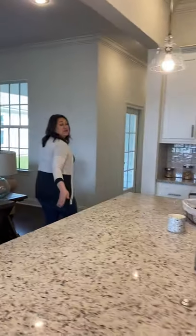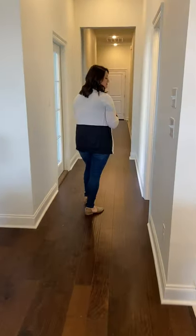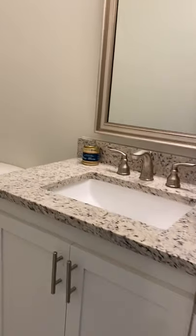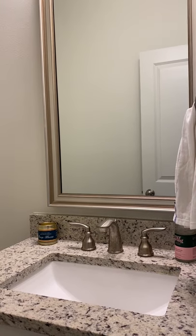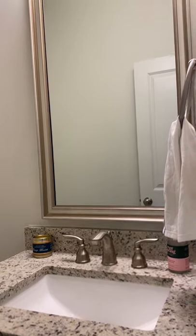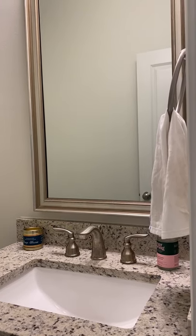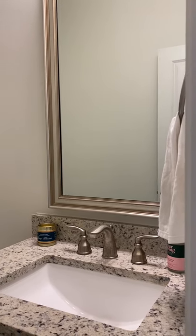Coming off of your living area, we're going to get to that half bath. Whenever I have folks over, I'd much rather they come to my half bath than my own personal bathroom. Here you'll see that upgraded tile, that standard granite, but we did upgrade our faucet plumbing. Standard, you would have a shiny chrome Pfister fixture. Here it's that same Pfister fixture but in satin nickel. If you're building, you can choose chrome standard, or upgrade to satin nickel or oil rubbed bronze.